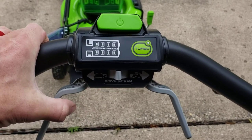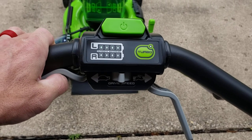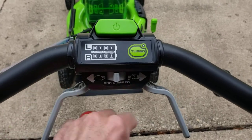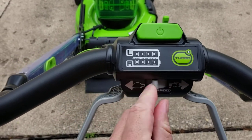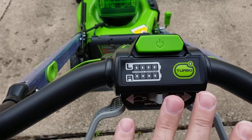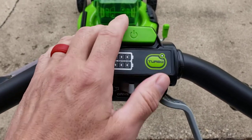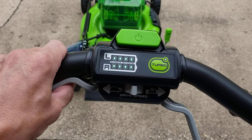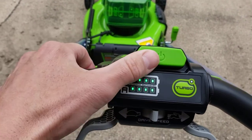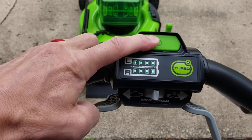But when you go to engage the drive, it kills it and just beeps at you. You can do any combination of both levers — the throttle, rabbit, turtle — you have this anywhere you want, it doesn't work. It does not self-propel itself without shorting out.